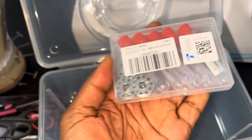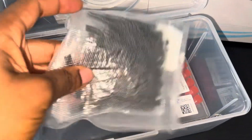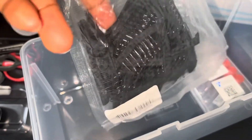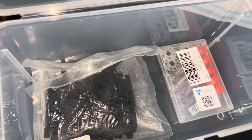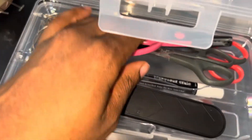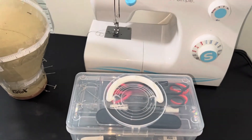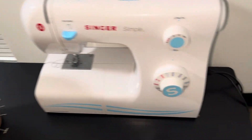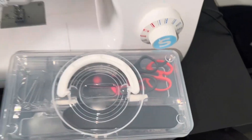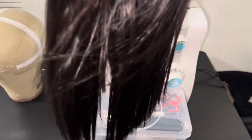Here is almost everything I have and bought for sewing my wigs. Let me know in the comments if I forgot something — I'll read all the comments. This is everything that is really important if you want to sew wigs. Let me also show you the hair I'm using — it's really looking nice.